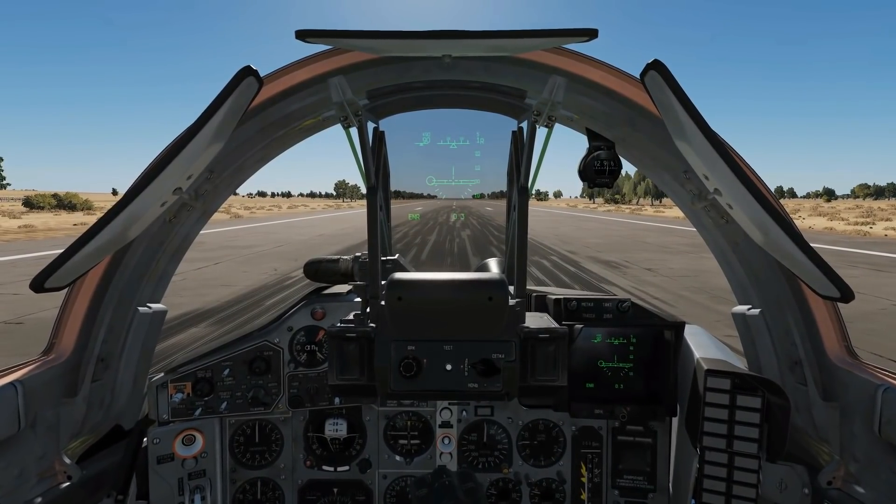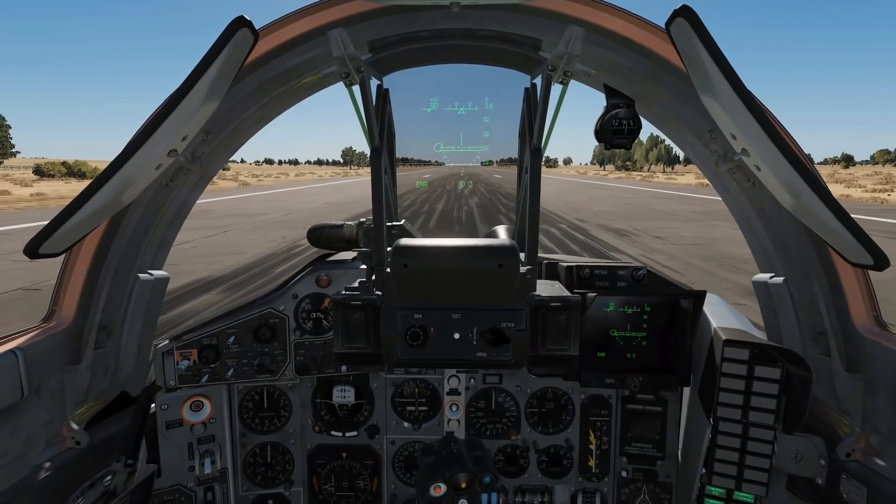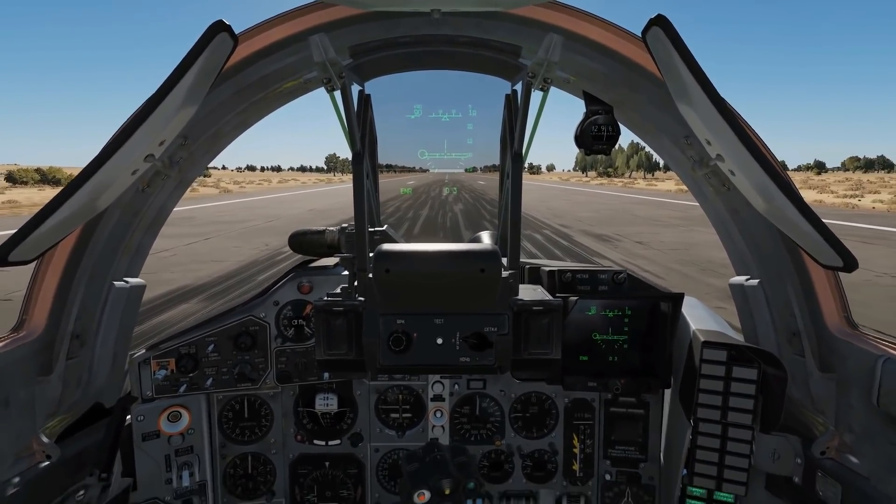Hello and welcome back to the Reapers. Today we're in the MiG-29 and we're looking at takeoff and landing. This is relevant for all of the MiGs — the A, the S, and the G.